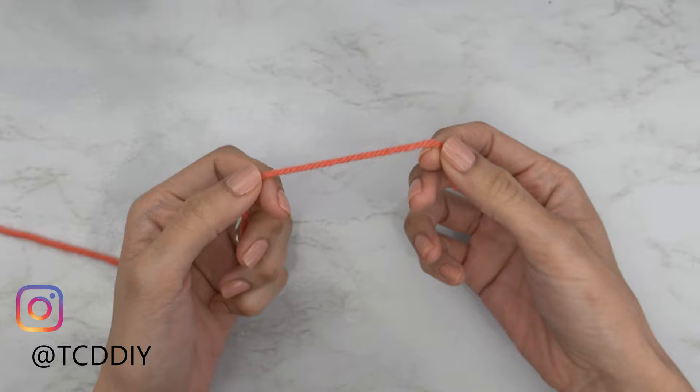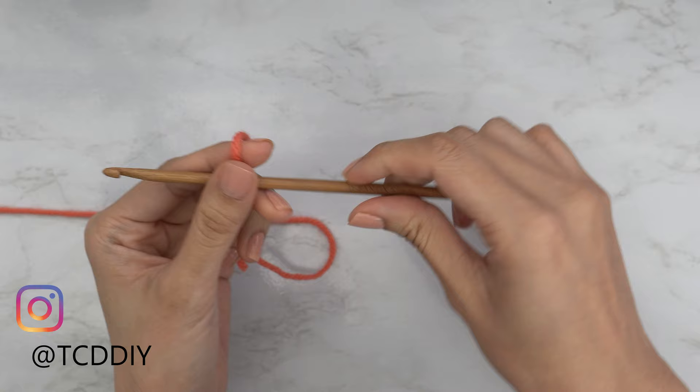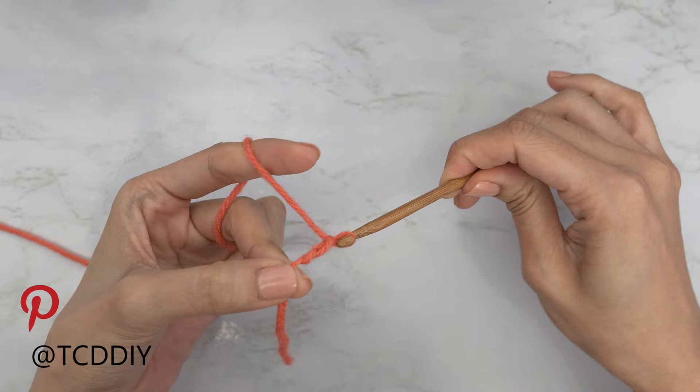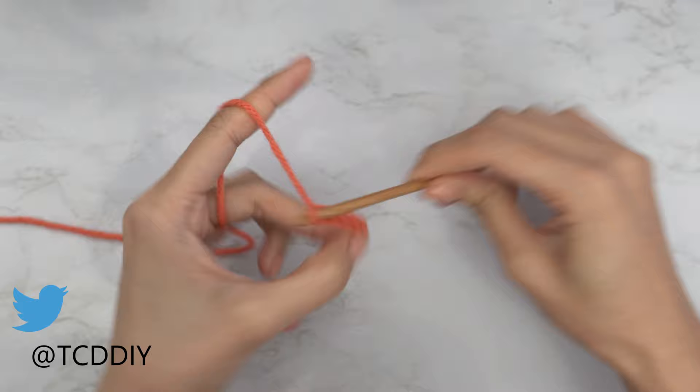To get this top started, we're first going to grab our category 4 yarn and make a slip knot. Next, grab your 5 millimeter hook. We're all going to start by making a chain that reaches from mid underarm down to where you want the bottom of the top to be — about 12 inches or 30 centimeters. Start by making a chain of 45.